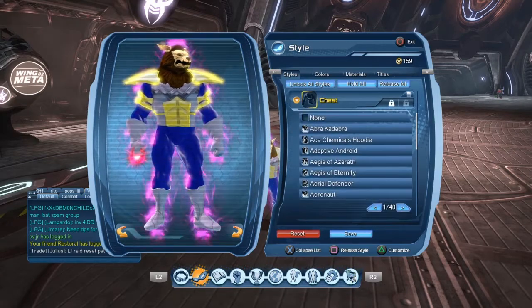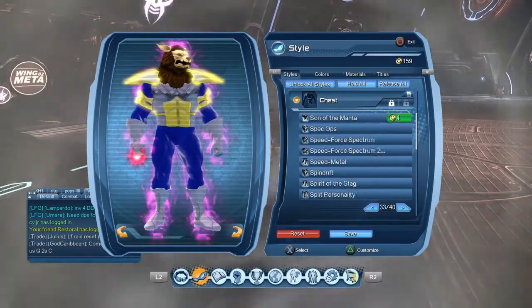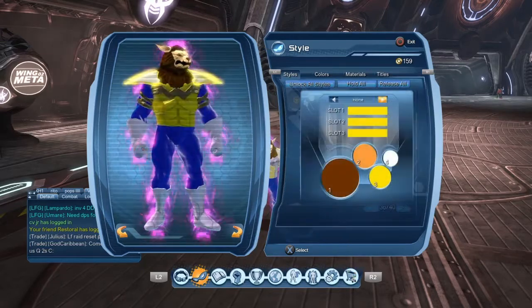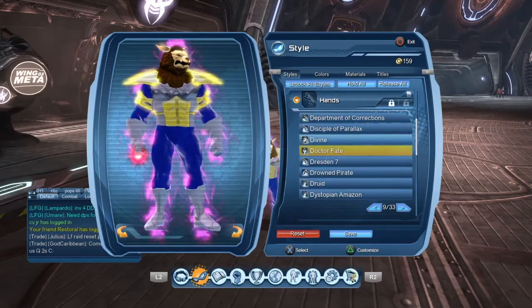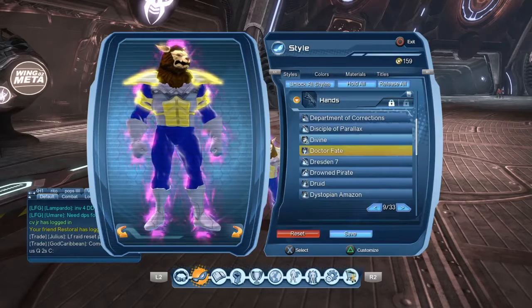Back piece: Reverse Speed Force. For the first chest piece, we are using the Muscarion Battlesuit, and it's going to be Caregiver 1 — I'm going to make that yellow. And for the hands, we're using Dr. Fate. You're going to make that Caregiver 1.